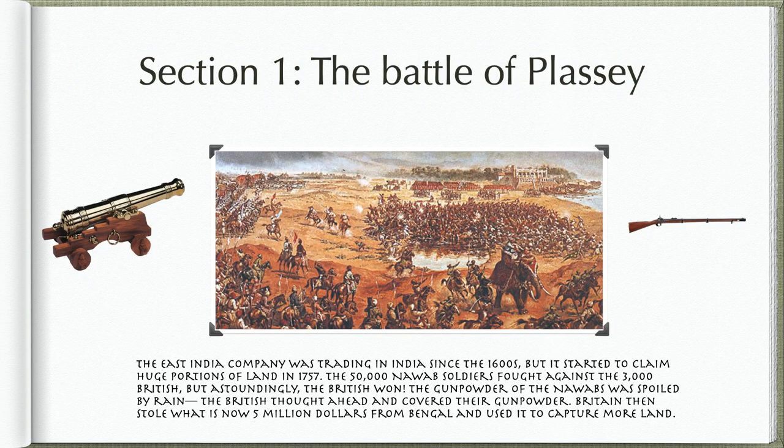The East India Company was trading in India since the 1600s, but it started to claim huge portions of land in 1757. The 50,000 Nawab soldiers fought against the 3,000 British, but astoundingly the British won. The gunpowder of the Nawabs was spoiled by rain, but the British thought ahead and covered their gunpowder.